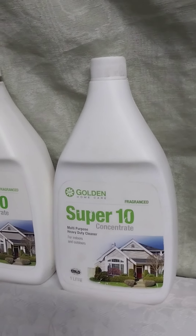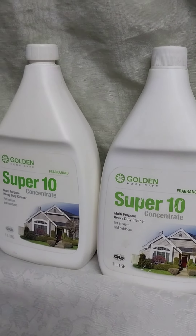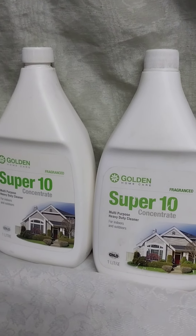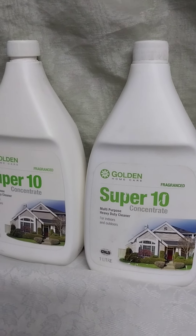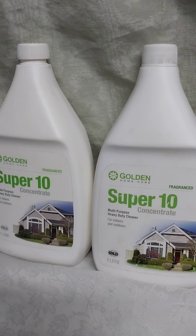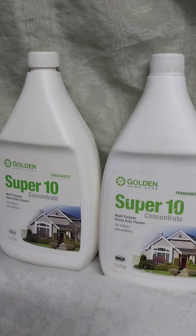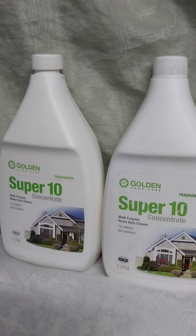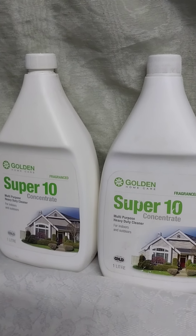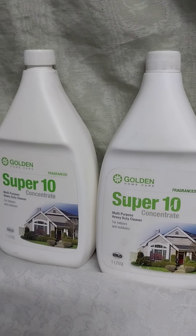Super 10 is versatile and has got many uses. You can use it to clean your tiles and stained tiles. You can use it to clean your car engine. The ovens and grills. You can use it on permanent ink marks, even lipstick marks. You can use it on blood stains — you just spray where the stain is. You can also use it with hard water stains.